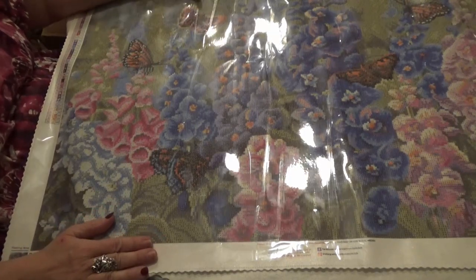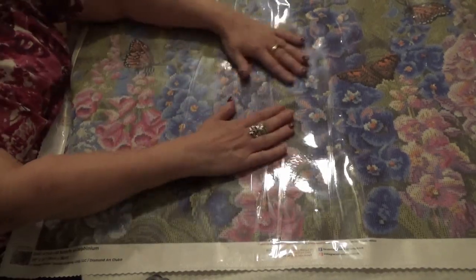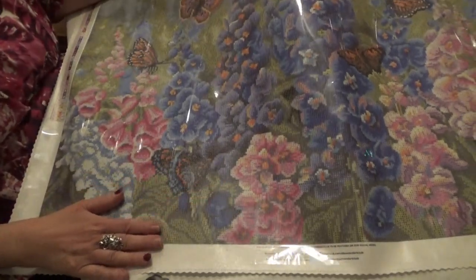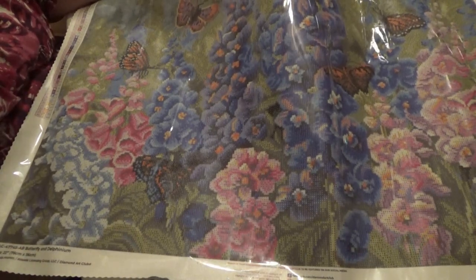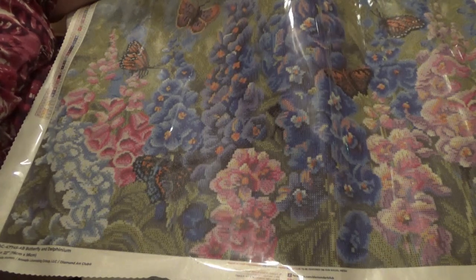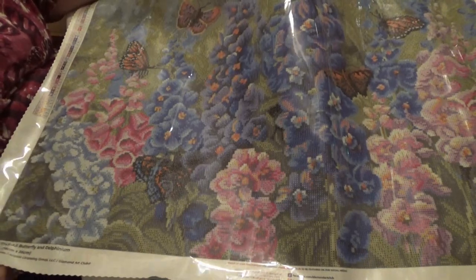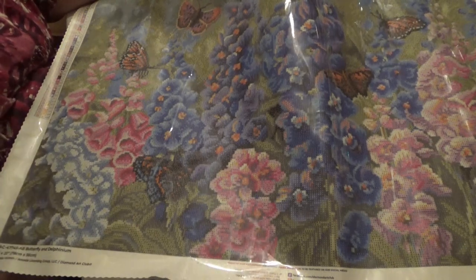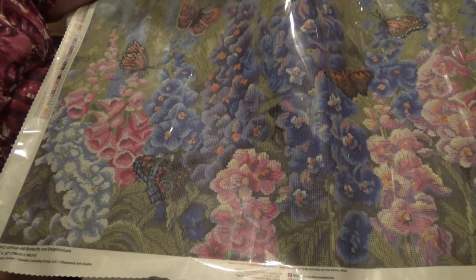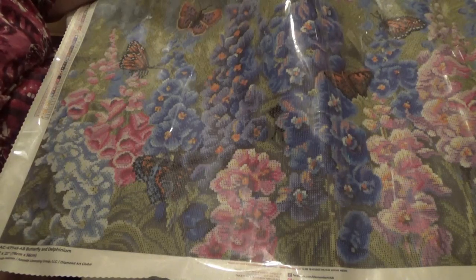This is a garden I can imagine myself in — can't you? The garden you can imagine yourself in, smelling the beauty of the flowers as you watch the butterflies dancing on them. Wow. Diamond Art Club, you've done it again! Wanda Mum, you have one gorgeous painting here — absolutely unbelievably gorgeous. It's going to be a joy to do this one.